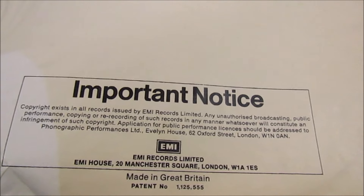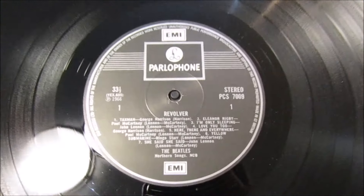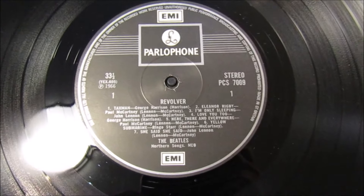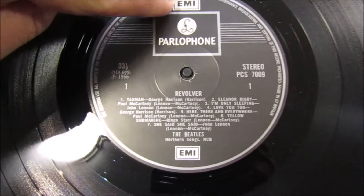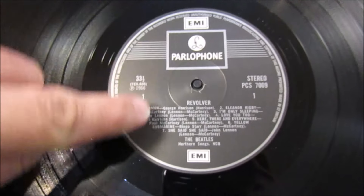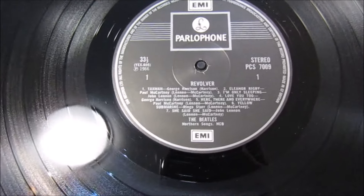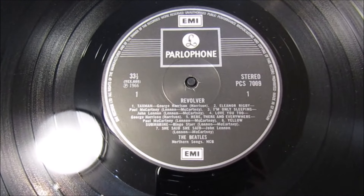Let's look at the record. It's a Two EMI box, and it's called that because here — trying to do that through the camera screen — here and here are the EMI logos. So that makes it what's called a Two EMI box.